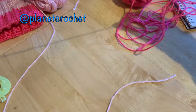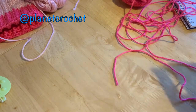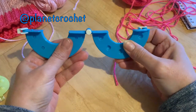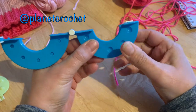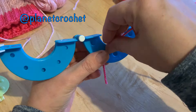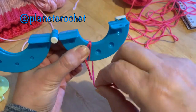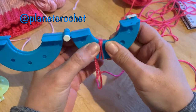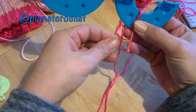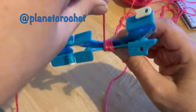There are faux fur pom-poms as well, you can use them, but I do think it's nice having matching yarn. So what you do is get whichever one you're using — I'm using the large one. Both pieces together, depending whether you're left-handed or right-handed. To get started so it doesn't unravel, start somewhere and try and get this first tail trapped, and go around a few times.